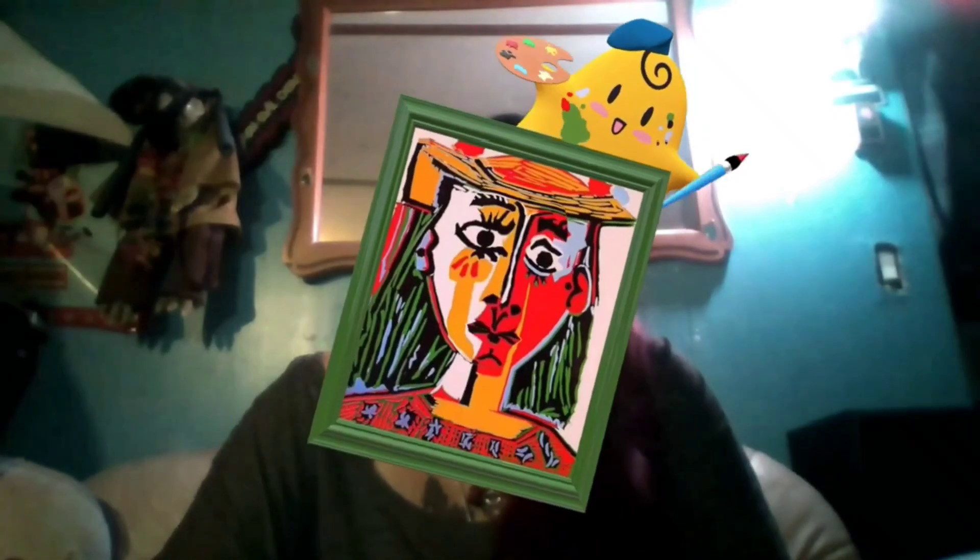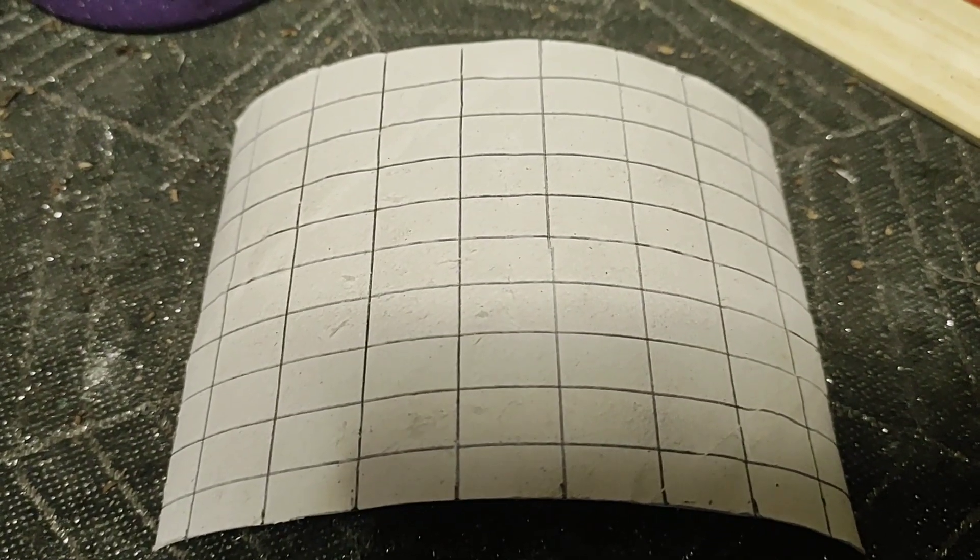Hey guys, today we're crafting! We'll be using glitter, maybe some painting - these colors suit me. Should we do some pop art? I don't know what we're gonna craft today, but let's get started!